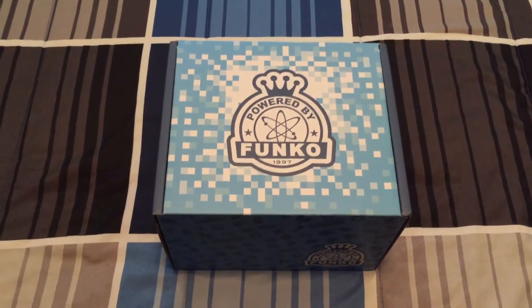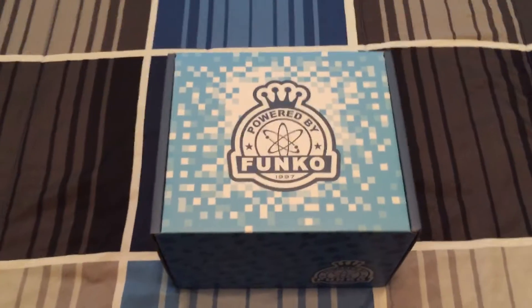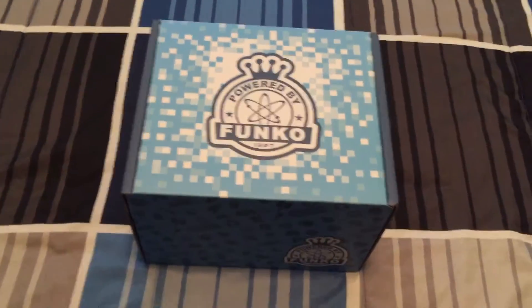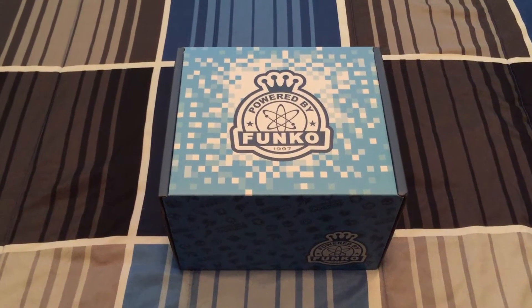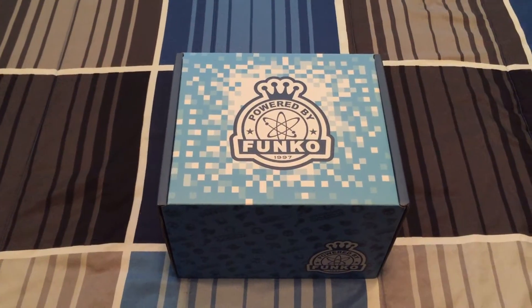This is actually the first one we've ever done, so I hope you guys enjoy it. What we have here is a Funko Mystery Box from GameStop. These you can only get at GameStop and they come with a variety of things inside them, but mainly these ones — the one I was looking forward to — comes with Titanfall 2 Pops or Gears of War.